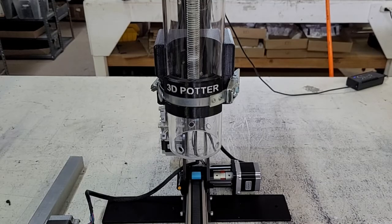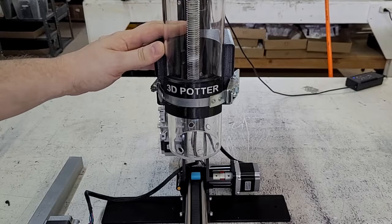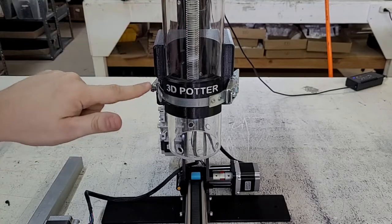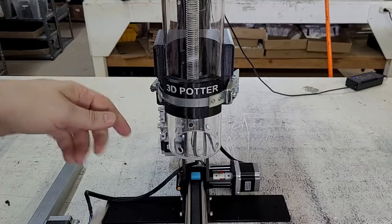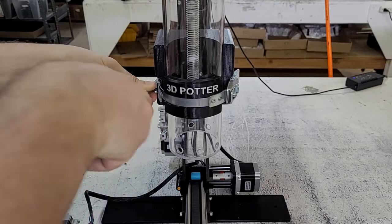Hello, this is a quick tutorial to show you how to adjust the tightness on your extruder holder for your 3D Potter printer. On the left side, there is a little flat head screw that you can use with a screwdriver to adjust the tightness by turning it left and right.